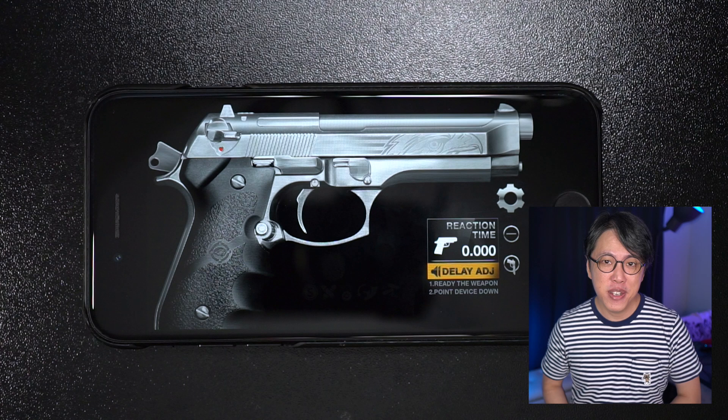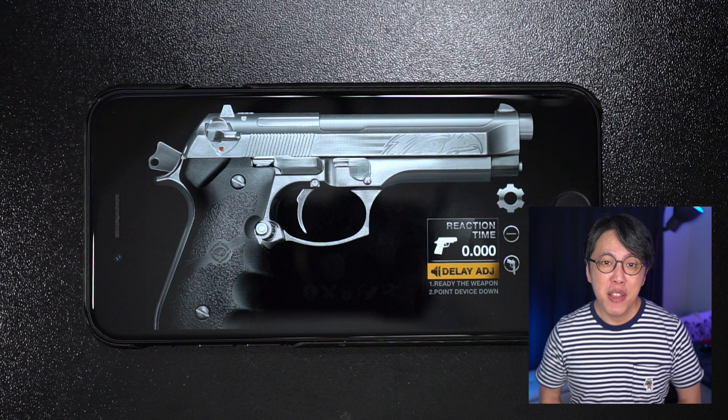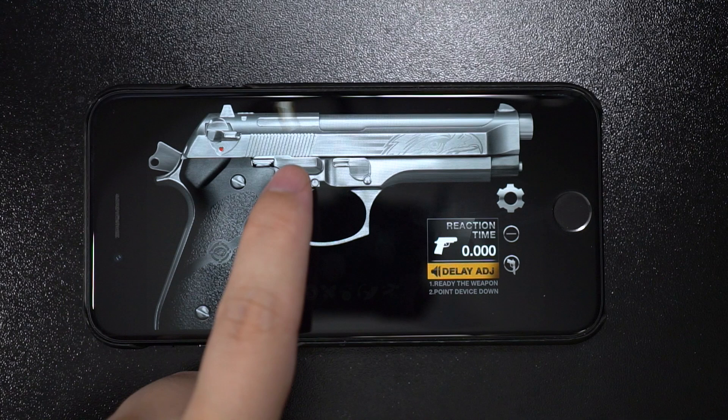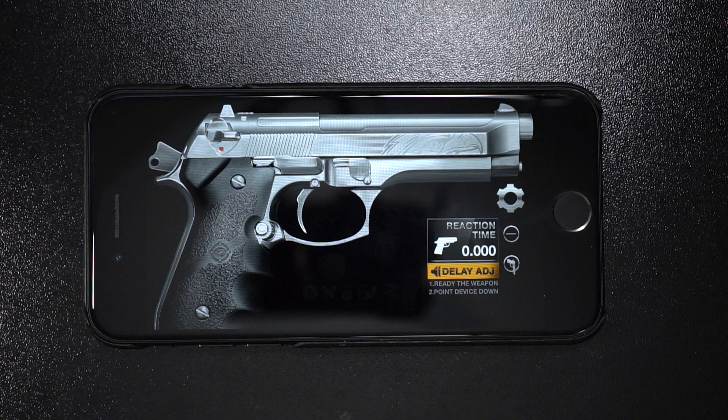Now let's take a look at how they compare in terms of Bluetooth audio lag, both when gaming and watching videos on Apple and Android devices. For Apple, I'm going to use the iPhone SE 2020; for Android, I'm going to use the Samsung Galaxy S20 FE. First, the gaming audio lag test — we'll start with audio straight from the iPhone speaker as a reference with no lag, then test the Enco X, then the Galaxy Buds Pro, and repeat the same test on the S20 FE.